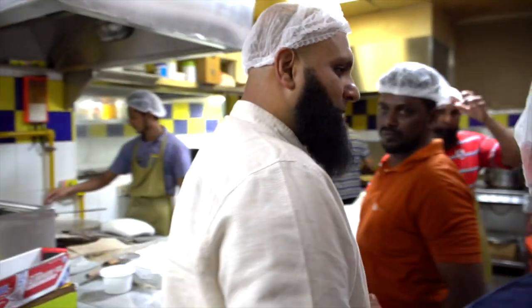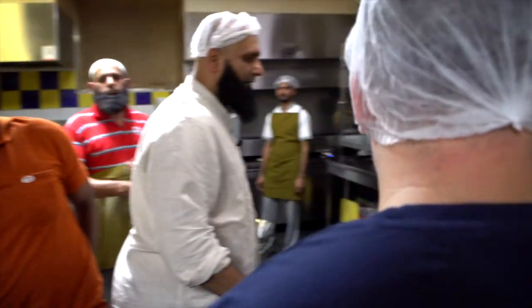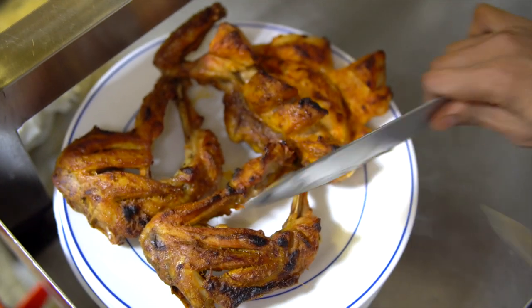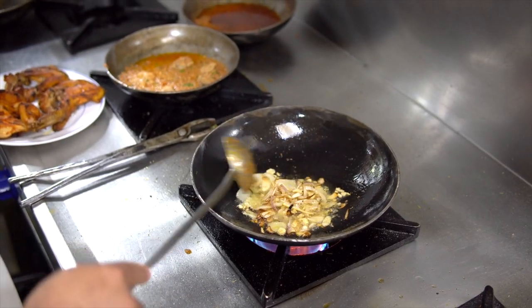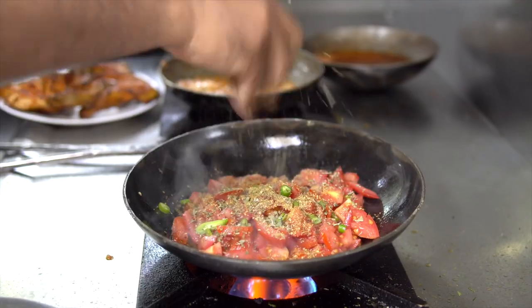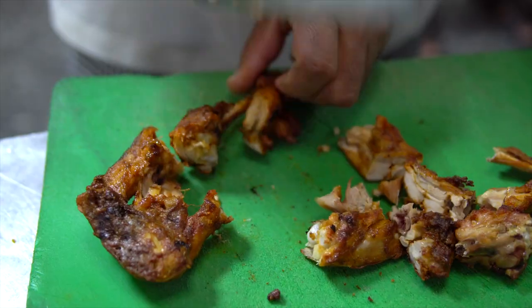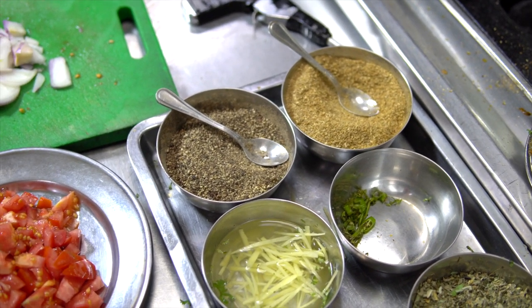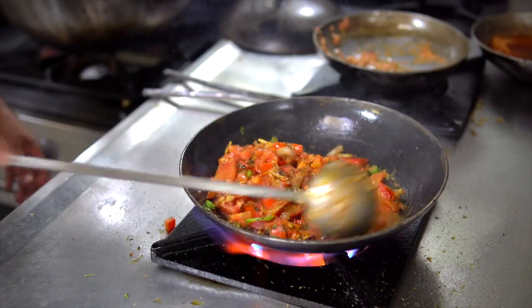Here we've got another live station called the Khadai station, where we have a speciality of Pakistan which is the Peshawi. We cater to them individually. It's half done over there and then we cook it further. We add spices: methi, sukha dhaniya, and black pepper.